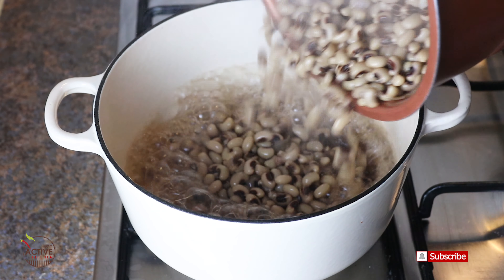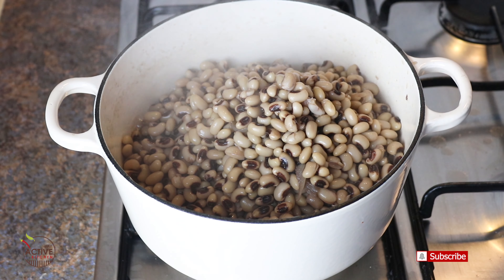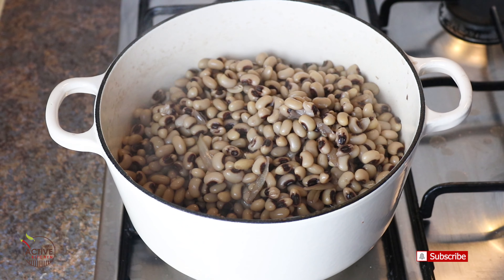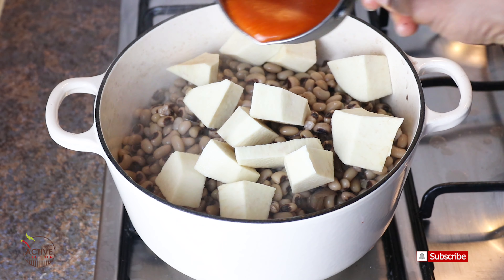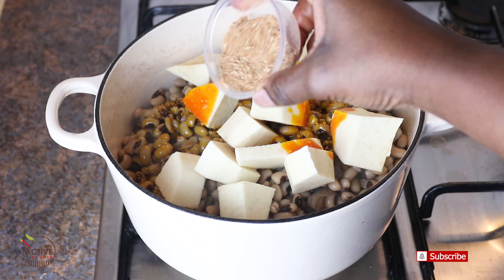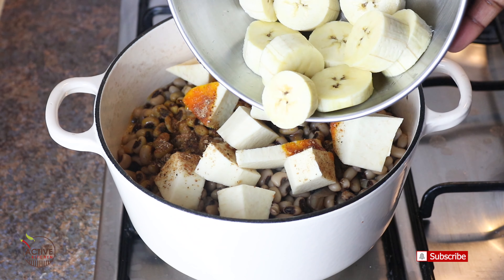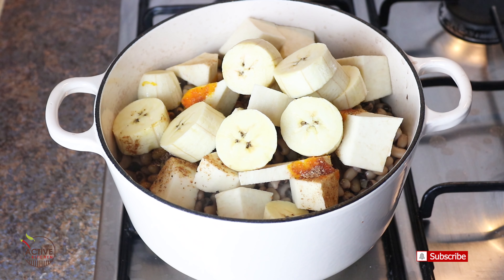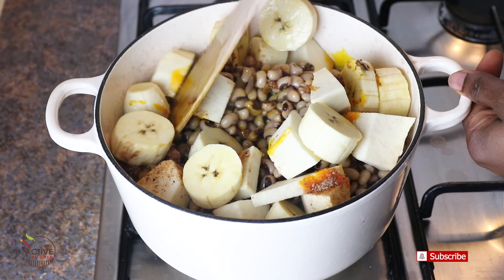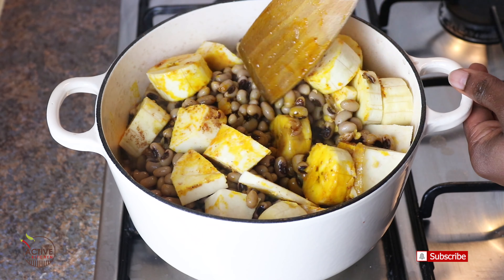My beans is done now. I will be transferring it from the pressure cooker onto the stovetop. If you've been doing it on the stovetop the whole time, you don't have to transfer it — just continue with the cooking process. To the beans, I will be adding the chopped yam cubes, crayfish powder, some chopped plantain, and a little bit of water. Just stir it a little bit, because I'll be adding the blended pepper next.